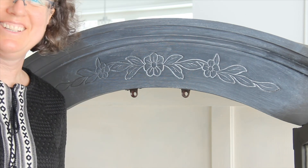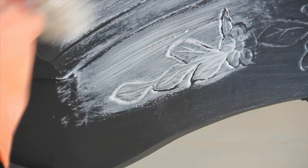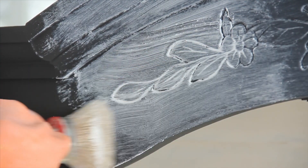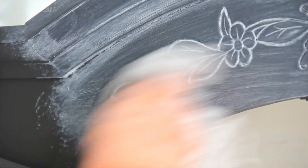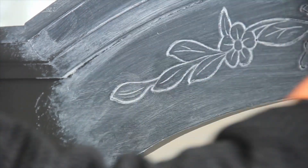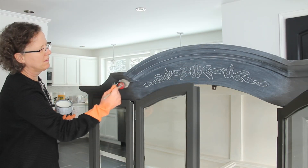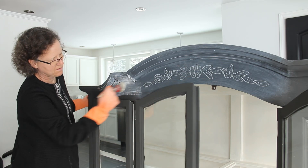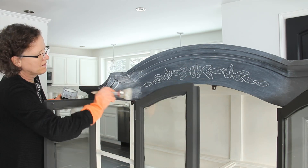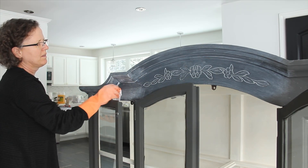Don't you think that really brings out the detail? Compared to her clear wax, this white wax seems so much smoother and silkier — really easy to apply. With the clear wax, I seem to have to use quite a bit of elbow grease, but this one goes on so nicely.